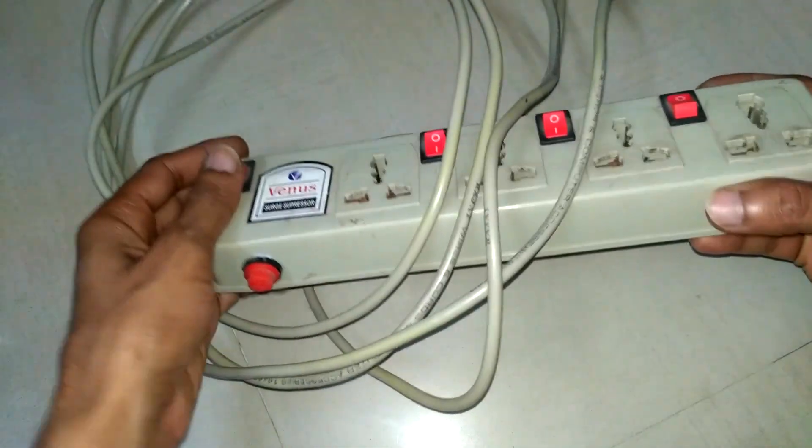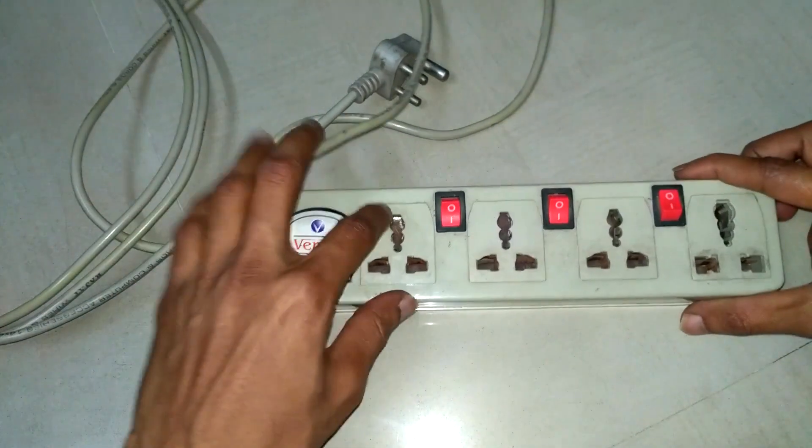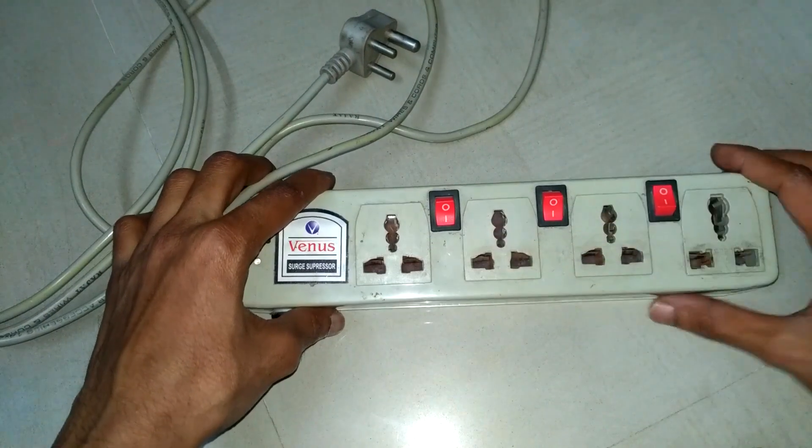Hey people, welcome back to the new video. Today I will diagnose this surge protector and repair it.